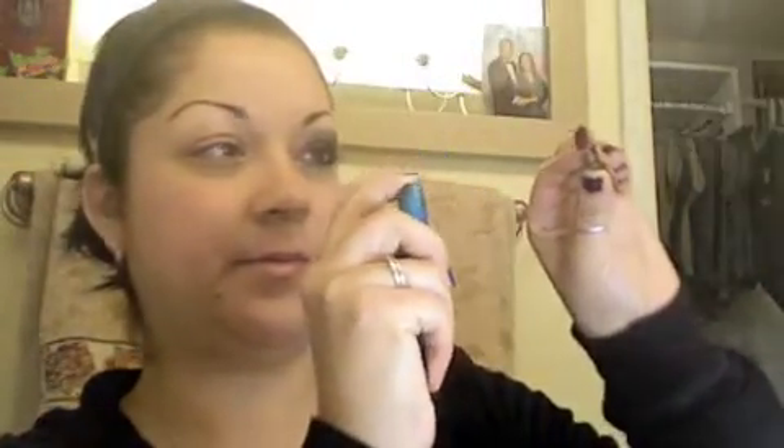You're gonna pick up your mixing medium. I have it in a little spray bottle. Not much spray — great, I just got my whole mirror wet. Today's not my day, you guys, it really isn't.